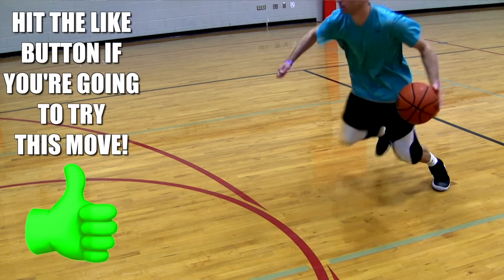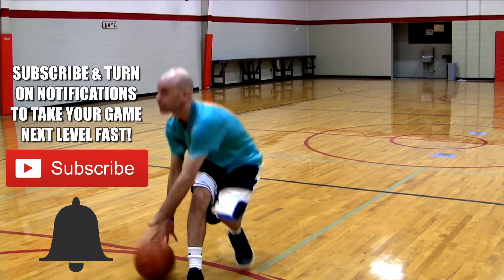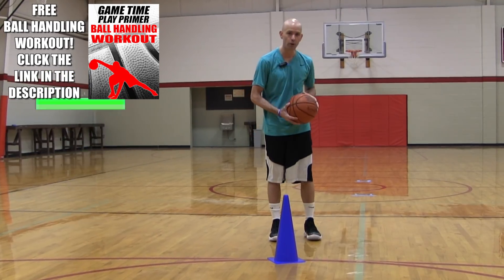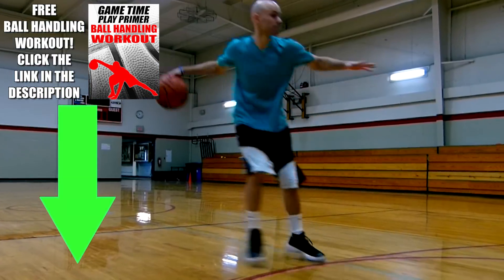Give me a like if you enjoyed this video and be sure to subscribe and click that bell to catch the newest videos the second they come out. If you really want to take your handles to the next level fast, click the top link in the description — that's a 100% free workout that's helped thousands of players and I'm sure it'll help you too. Thanks for watching, stay tuned for more and make moves today.